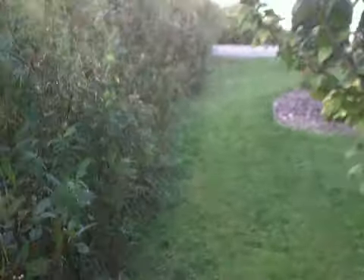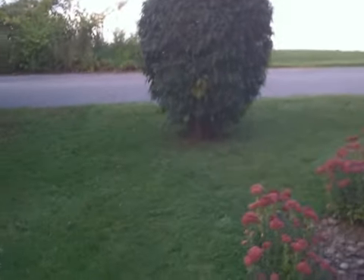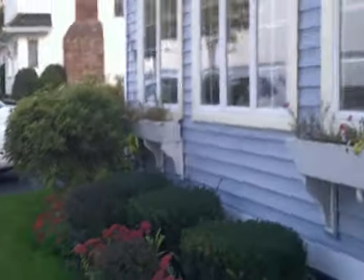Let's see the front. There's the lake. Not bad for a first try. Bye!